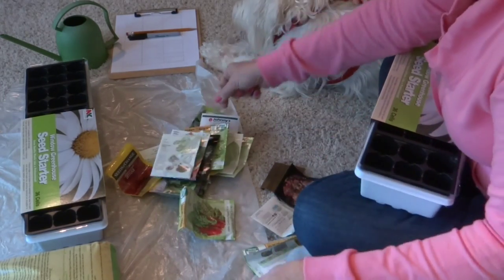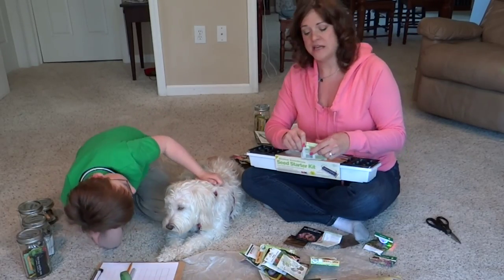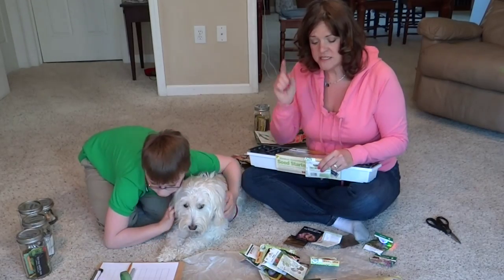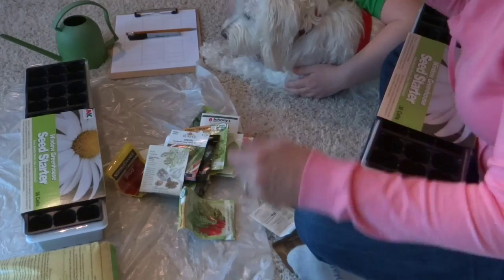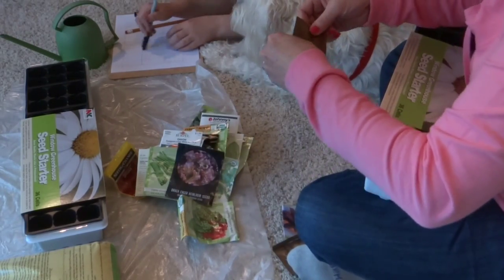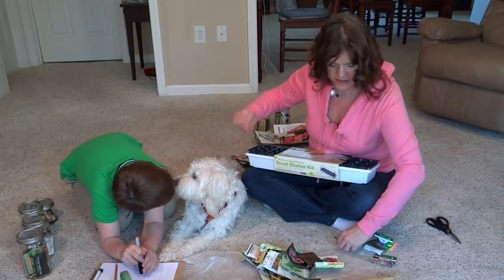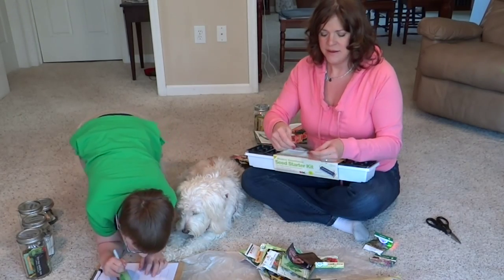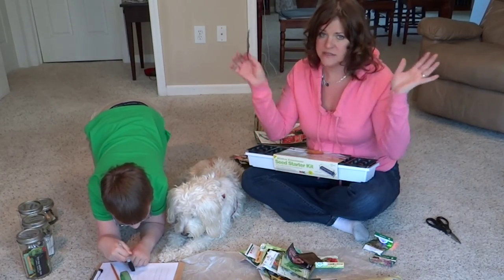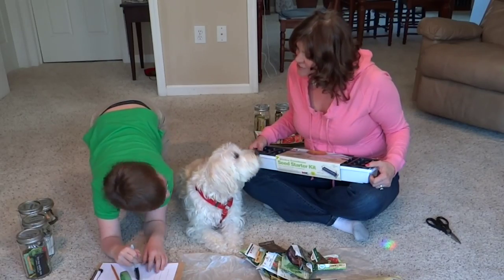She's growing tender crisp celery, green onions — which are very sweet when picked small — and cumin, which she tried last year but didn't do well, so she's starting it earlier this time. Other seeds include rapini, more lettuce, and purple basil. She won't start the basil until it's hot outside since it germinates so quickly. She's also growing fennel and more lettuce.